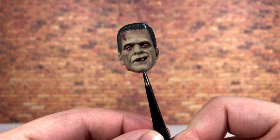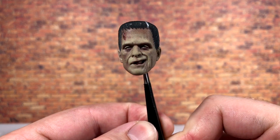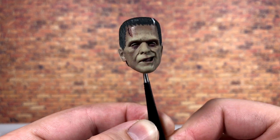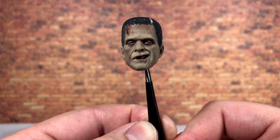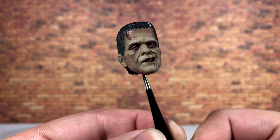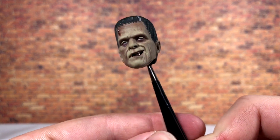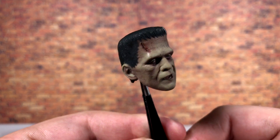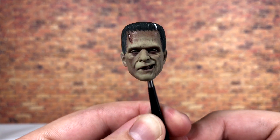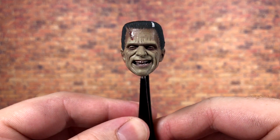Moving on to the alternate heads, we get that grinning look from Boris Karloff's iconic performance as the Frankenstein Monster. NECA absolutely nailed it — the sculpt work is fantastic, the paint application is great, and they appear to be implementing some sort of photo-real style technology. Looking closely around the eyes you can see the dots, which really helps sell the figure. The mouth is sculpted open with visible teeth, there's a bloody wound on the forehead, and the hair is expertly sculpted and painted.